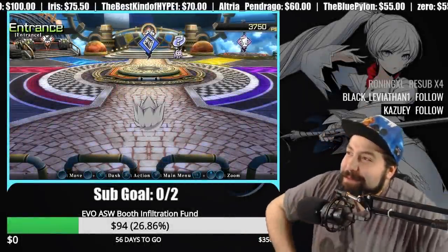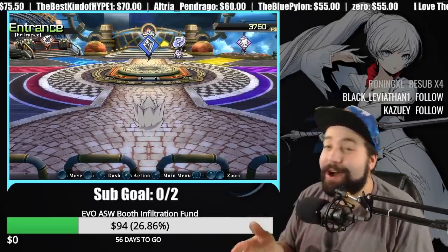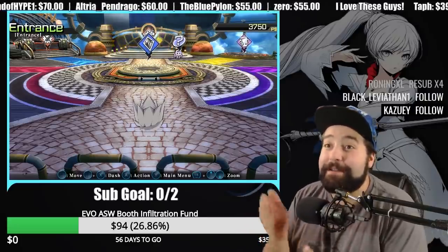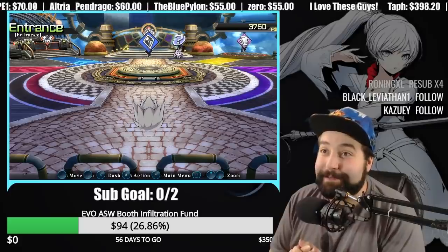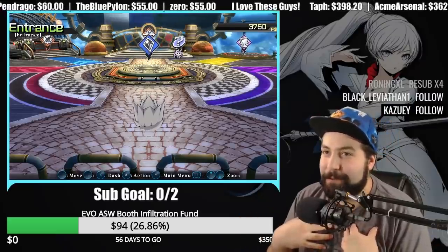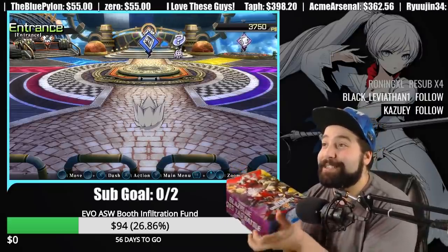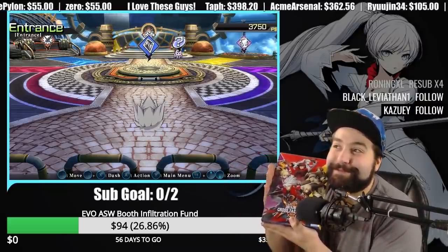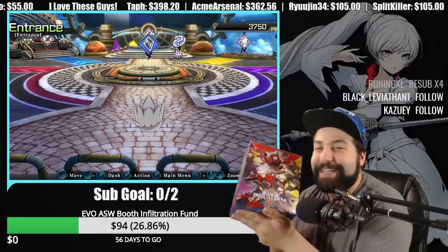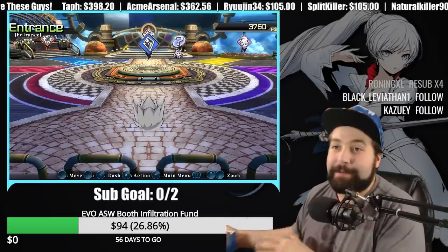Arc System Works sent me a BlazBlue Cross Tag Battle collector's edition, which was very, very nice of them. So because the Arc System folks were so nice to me, we're going to be unboxing a BlazBlue Cross Tag Battle collector's edition right here, and we're going to see how these little stands work. We're going to be doing this right now — it's going to be very exciting.